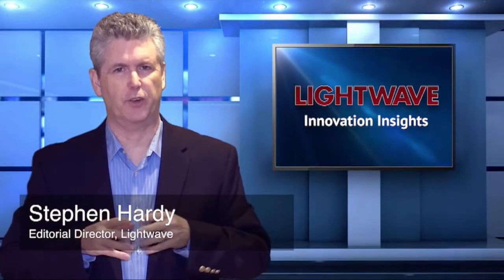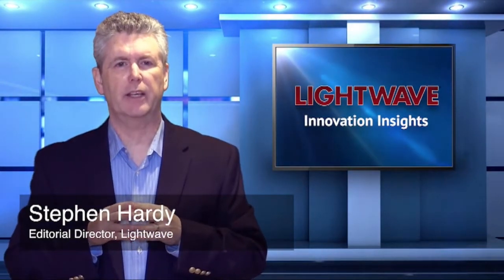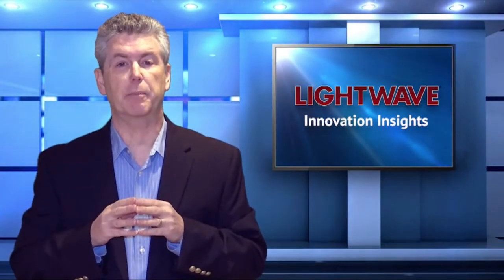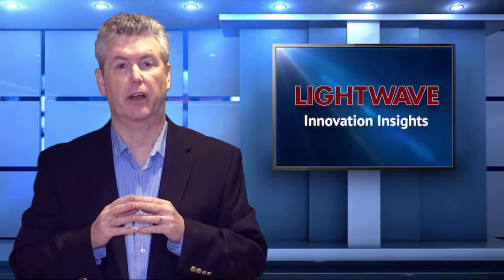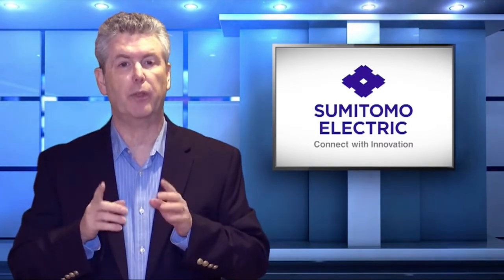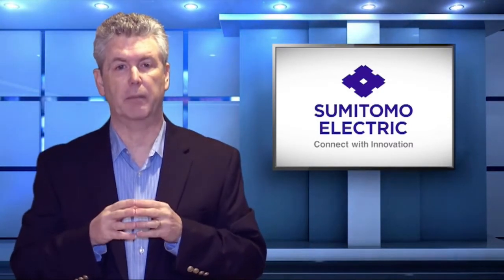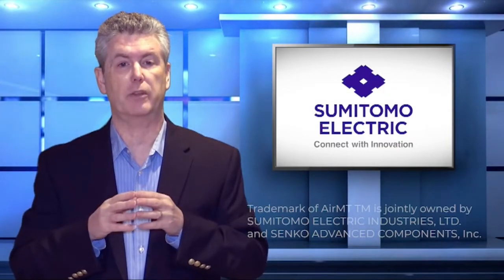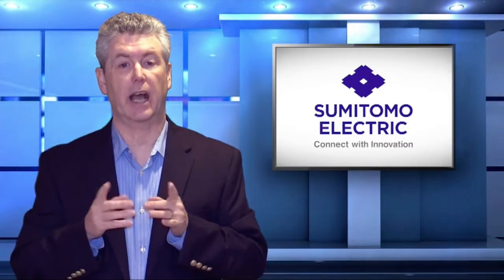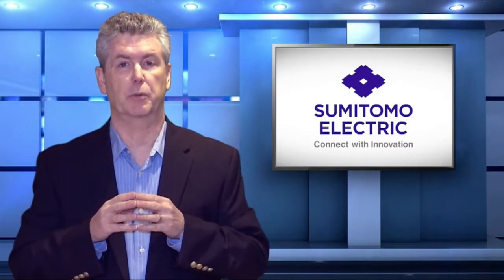Hello, I'm Stephen Hardy, Editorial Director of Lightwave. The number of applications that require multi-fiber connectivity is growing, creating a demand for multi-fiber connectors that are compact, high-performing, and easy to use. Sumitomo Electric Industries Limited has collaborated to meet this need with a new style of connector, the AirMT. To learn more about the AirMT, let's talk with Dr. Hong Xinyuan, who works in business development Optical Interconnects at the Optical Communications Laboratory of Sumitomo Electric Industries. Hong, to start, please tell us a bit about the AirMT and its benefits.